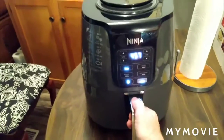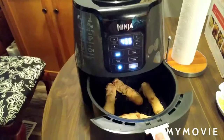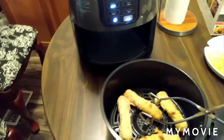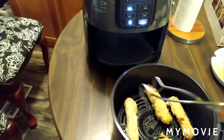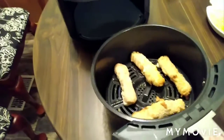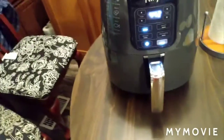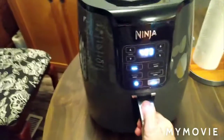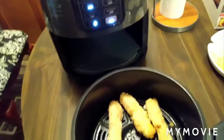Okay friends, it's been five minutes. Oh, already getting crispy — let's look at this. Nice. I'm going to go ahead and put them back in. I should have paused it first and then taken it out — like I said, this is my first time, I'm learning.